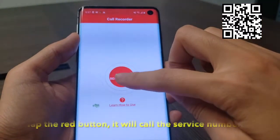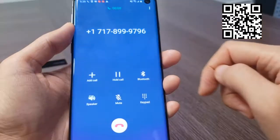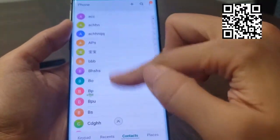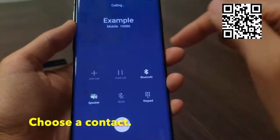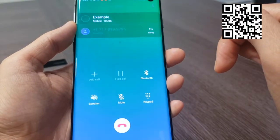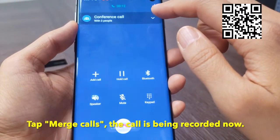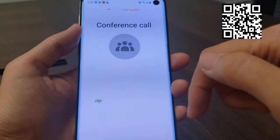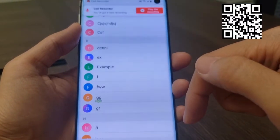Open ACR Recorder, tap to start recording. It will call the service number first — tap 'Add a Call', then merge the two calls. Now your call is being recorded. After the call, there's a notification telling me that I got a new recording.